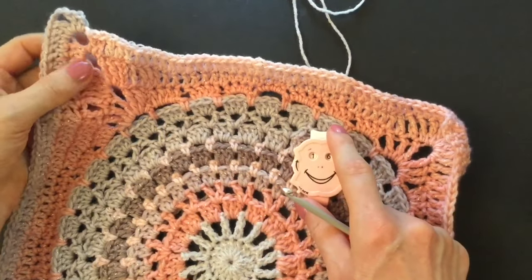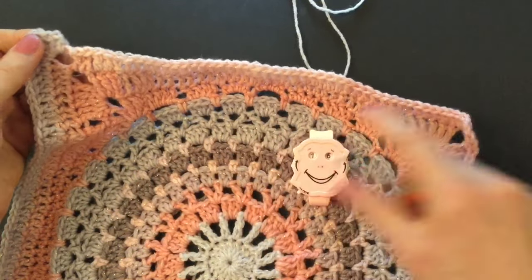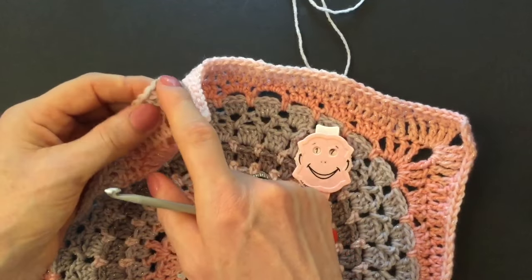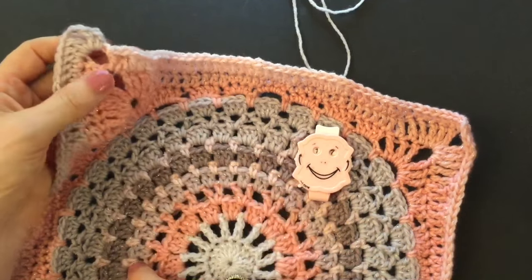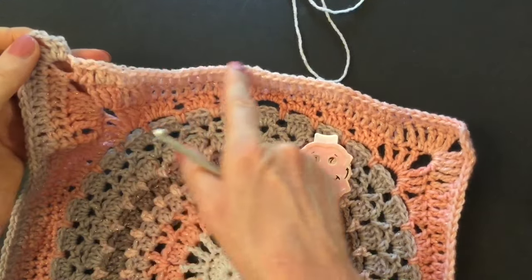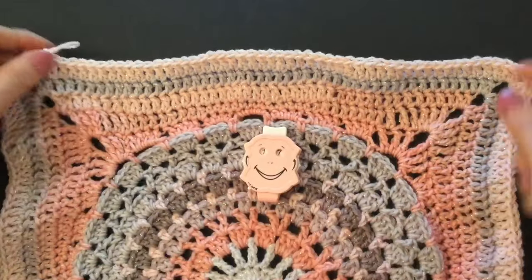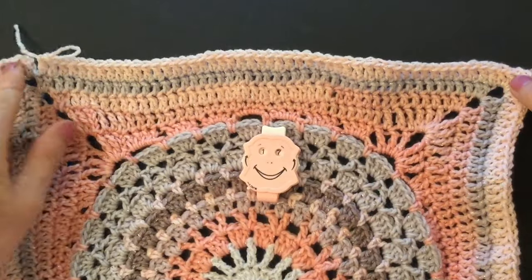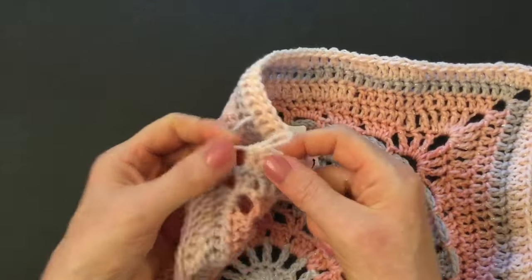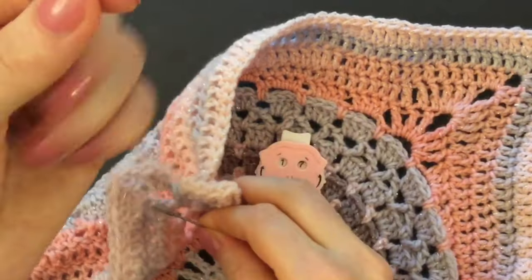Make two double crochet, three chains, and two doubles into all of the corners, double crochet all the way around. At the end of round sixteen we will have 48 double crochet from corner to corner. Then start the last round, round seventeen — repeat the two doubles, three chains, and two doubles into all of the corners. At the end of round seventeen we will have 52 doubles from corner to corner.